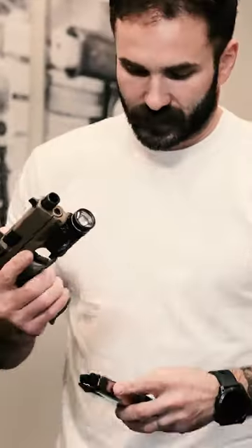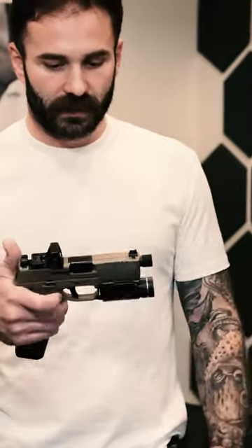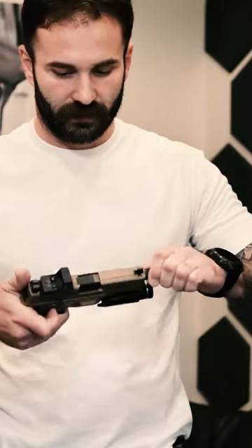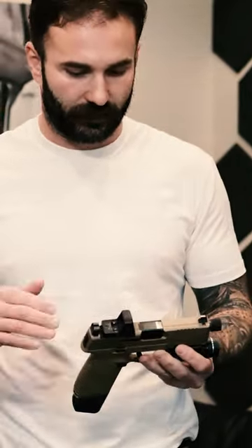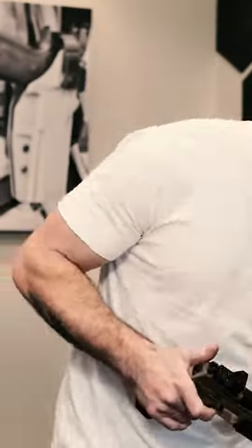Seems to be a great gun. You got some fairly large extended mags that you can get for it. It's optics-ready. This one's the tactical, so threaded barrel, suppressor-ready, all that stuff. We threw an RMR and a TLR1 on it. Great combination. Definitely happy with this firearm.